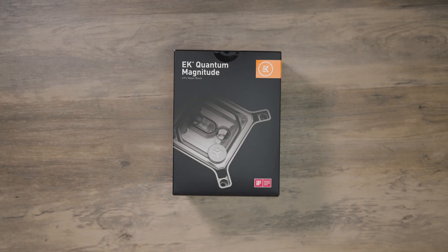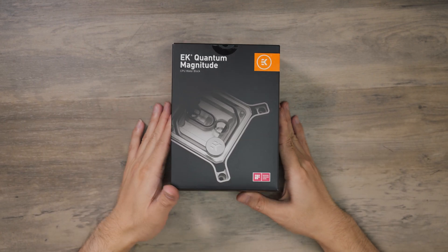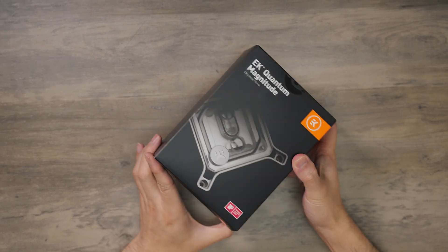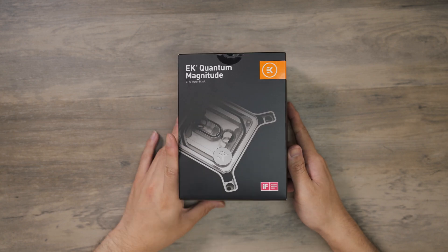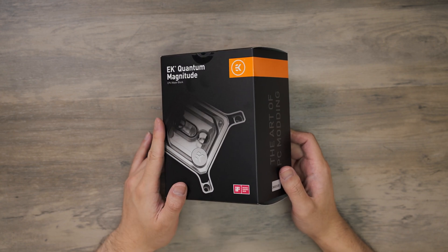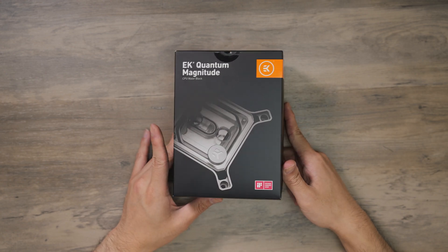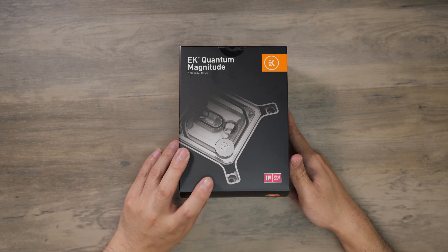Hey everyone, today is just a quick look at the EK Quantum Magnitude with Red Ripper. You may have seen this block on GGF land. I think Stuart Tonks is the only one that has had one — maybe some other people — but no one showed it off. He's had it since last year. I've had this block for about two, three weeks. By the time you see this video, it would have been announced publicly.